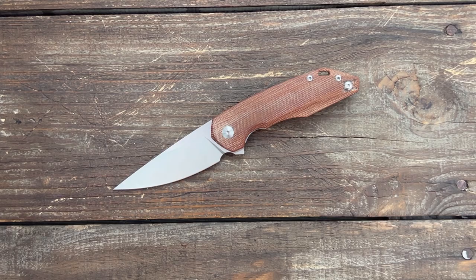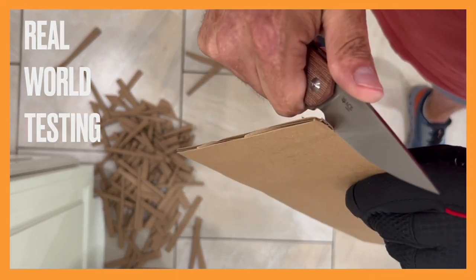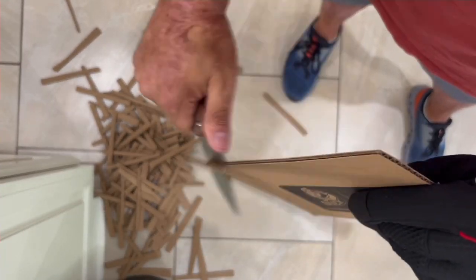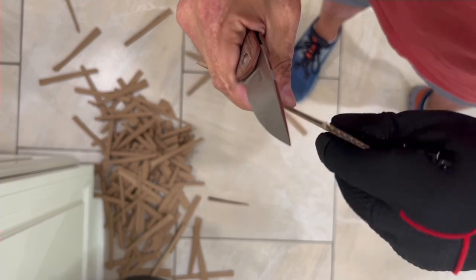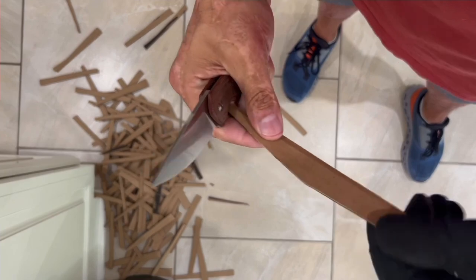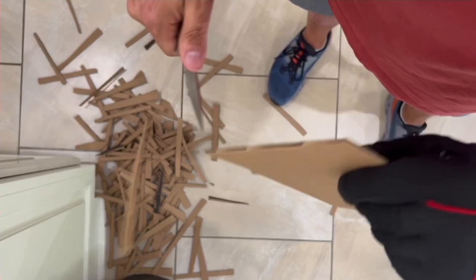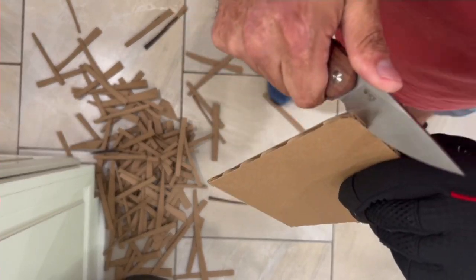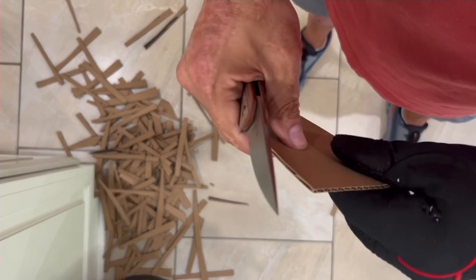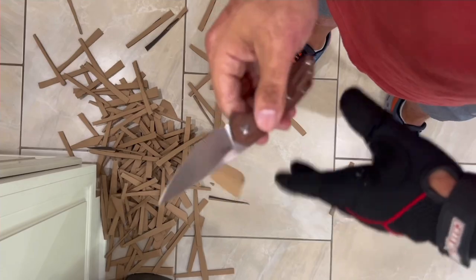So now I think all there is left to do is some cutting with the Quarta. This is the sharpest knife I've gotten out of the box from Giant Mouse by far — it was slicing very well. The handle is comfortable so far, but this is just light work. The blade shape was just fine for this type of cutting, and the contoured scales with that texture in the micarta really help you grip it nicely. This is probably more suited for medium to large hands.